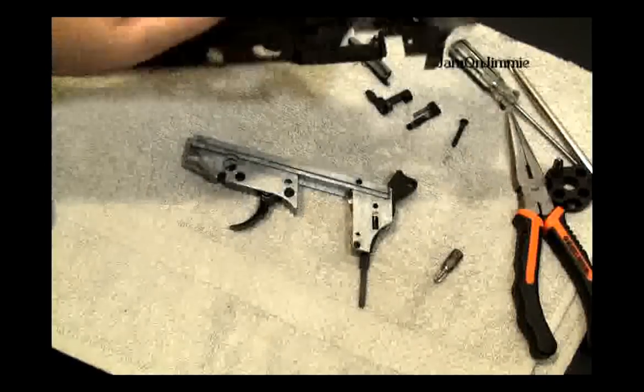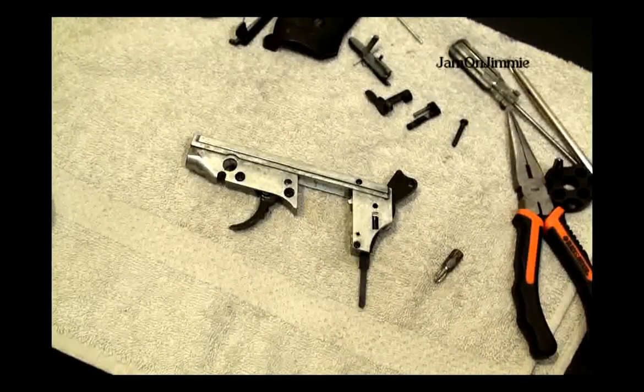And that's what your lower will look like. You want to get another one — that's how you replace that.